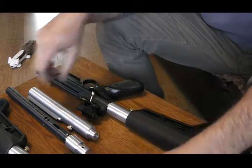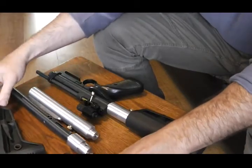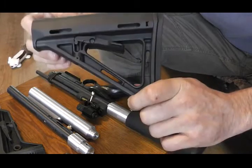So you get that style of stock there. And depending on what I can get hold of it might be something else — but whatever's in the picture on eBay is the one you'll get.